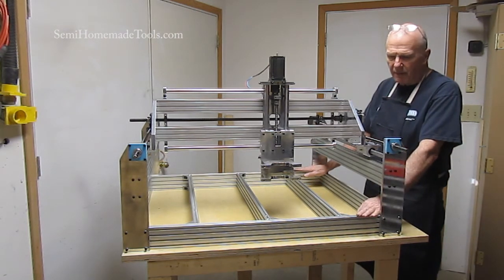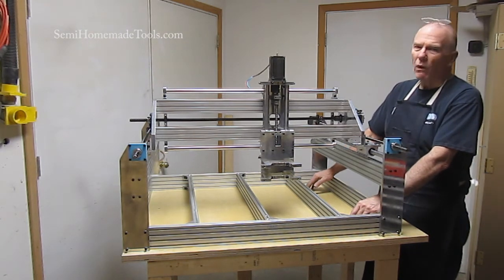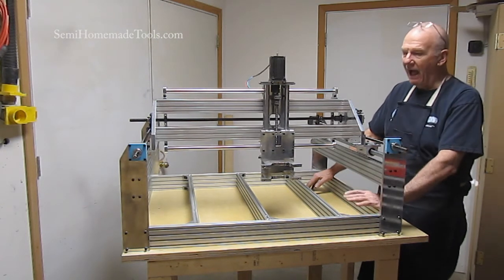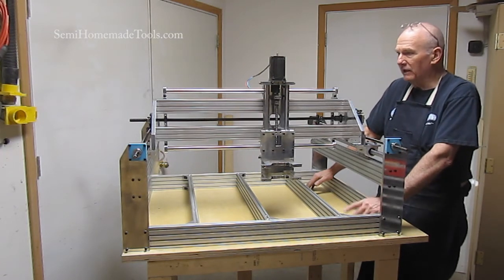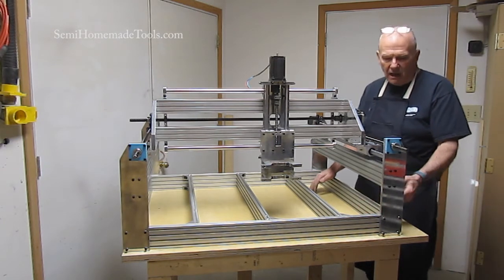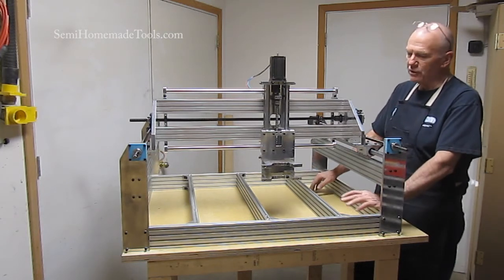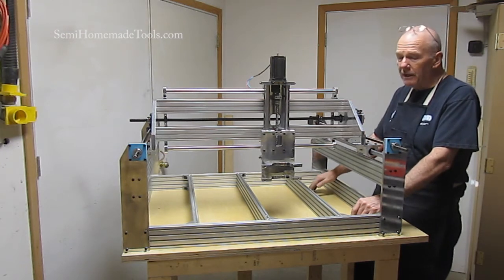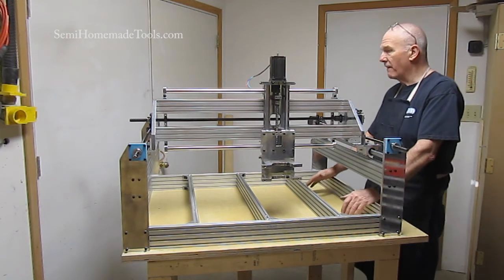We've got a series coming up that's going to cover the basics of CNC in general — what do you really need to make a CNC anything? How does it all work? How do the electronics work? How do things communicate? How do you turn a design of any kind into some other product, whether you're doing this with a CNC router, a laser, or a cutter? The basics of CNC are all the same, so we're going to do a series on that.